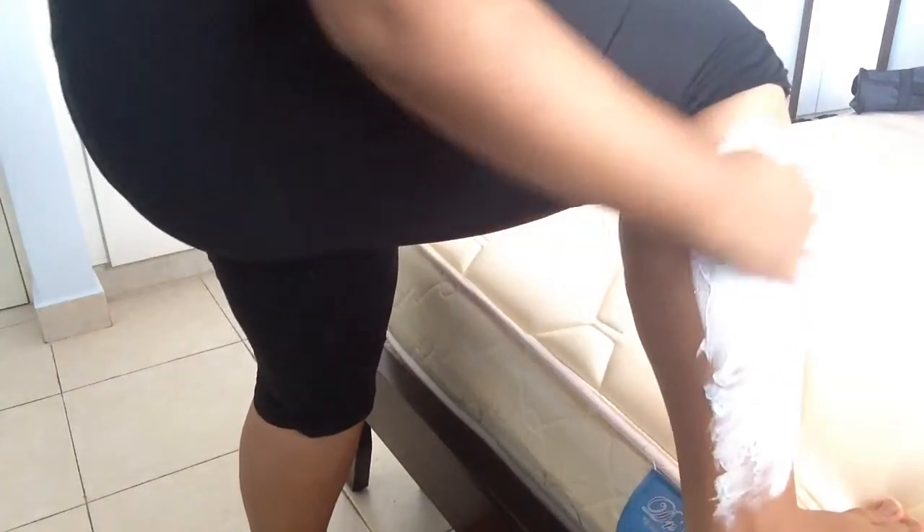When I get ready to go to the beach, the first thing that I do is I shave my legs because my legs are very, very hairy and I do not want to go to the beach looking like a gorilla.